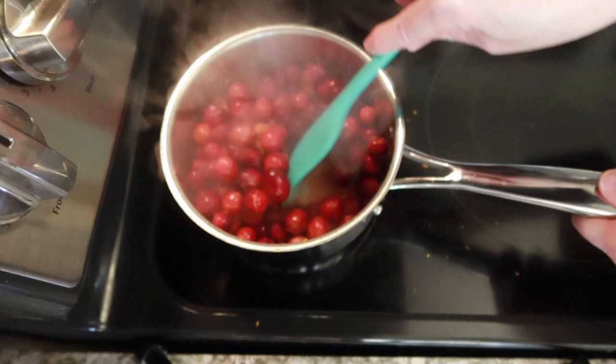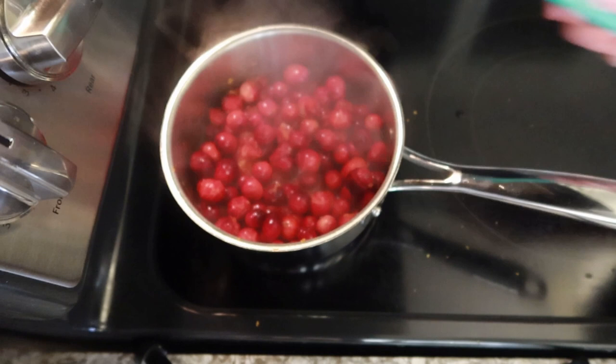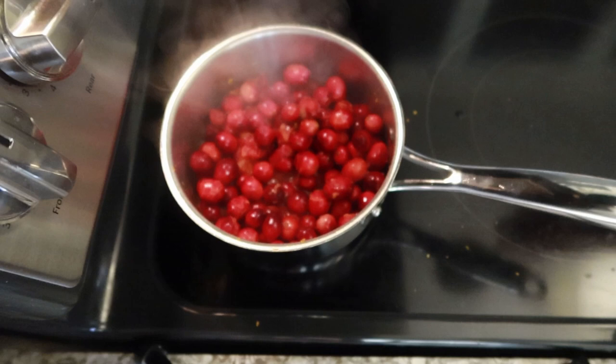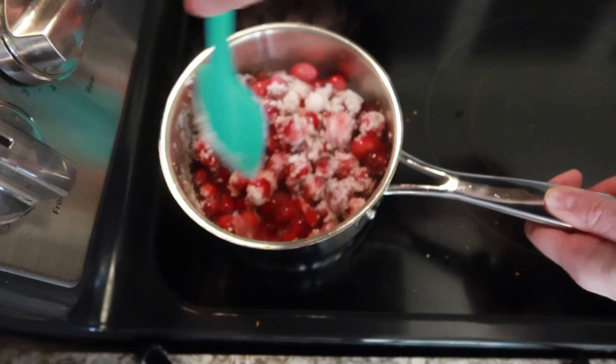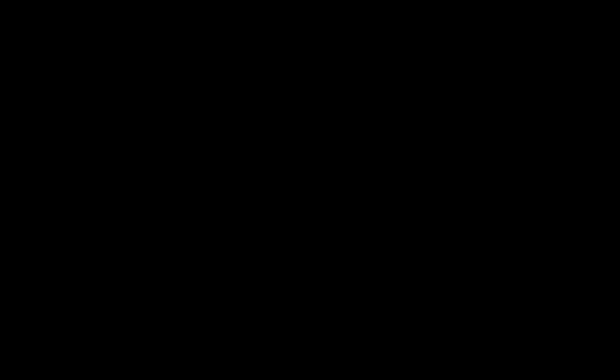Now I'm going to add a half a cup of sweetener. I'm using erythritol, but use whatever granulated sweetener works well for you and what you enjoy. Just give it a mix and keep simmering until you have a beautiful cranberry sauce. There's absolutely no need for xanthan gum to thicken it — it's going to automatically get nice and thick. It's literally just that easy.